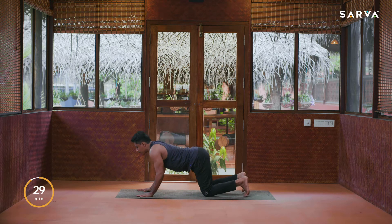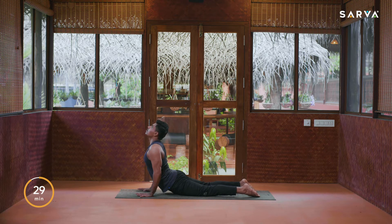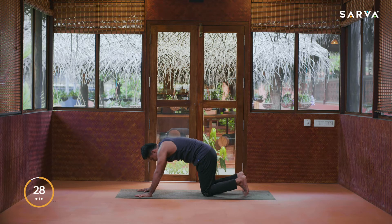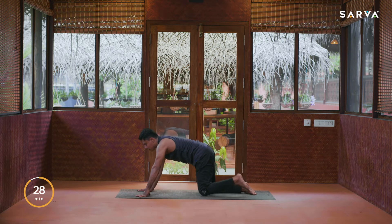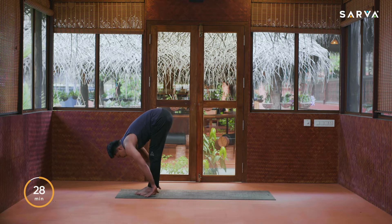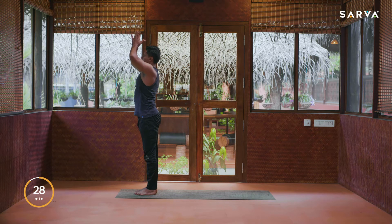Inhale, slowly come up, exhale Ashtanga Namaskar, inhale upward facing dog, exhale come into downward facing dog, pushing the sternum inside. Inhale, drop the knees again, exhale sit back into child pose. Inhale, bring your left leg front in between your palms, pick up the right knee off the floor, look forward. Exhale, right leg front into Pada Hastasana, inhale all the way up and arch back, exhale Namaskar mudra.